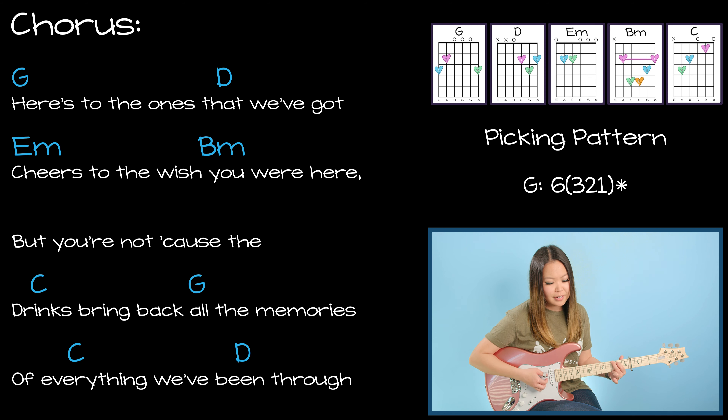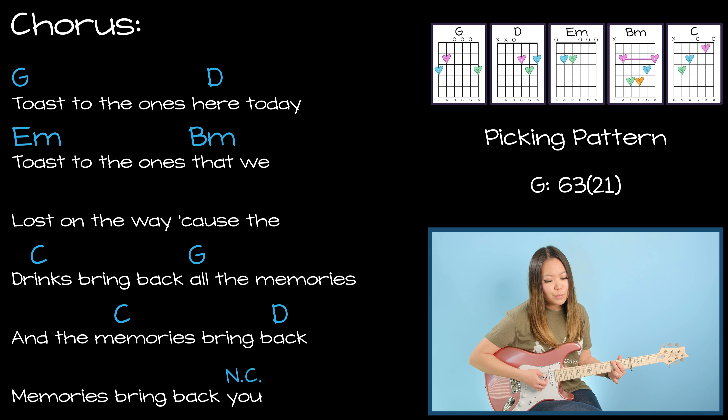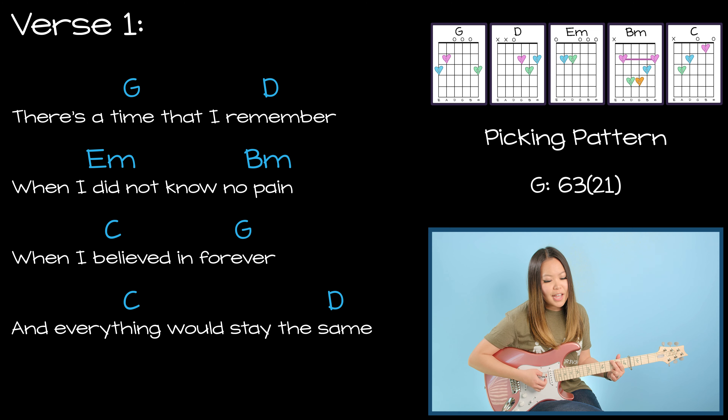Once you have those chords memorized, you've practiced transitioning between them, and you've done those strumming and picking patterns, let's go ahead and put all of that together so we can play through the whole song of Memories by Maroon 5. Good luck!